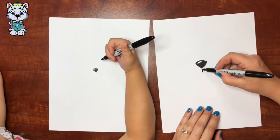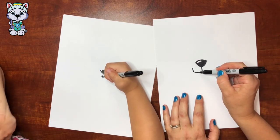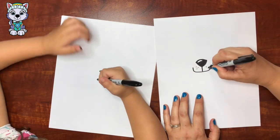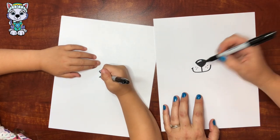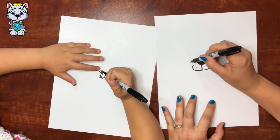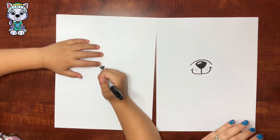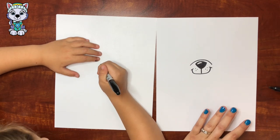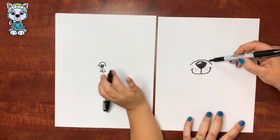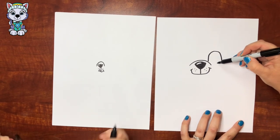All right, so now we're gonna draw a little line coming down, and then a smile, and then three dots, and then two little lines. So cute and little. And then a little rainbow right above the nose, and then just off to the side right here.